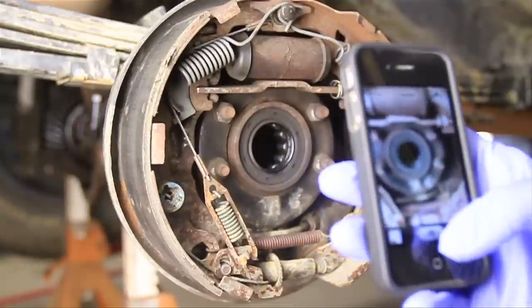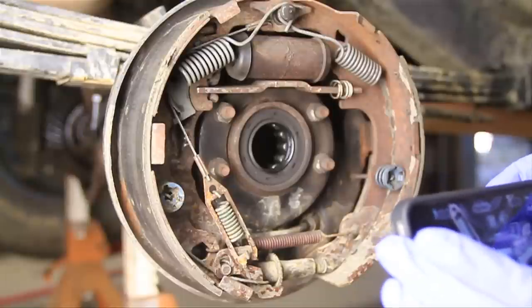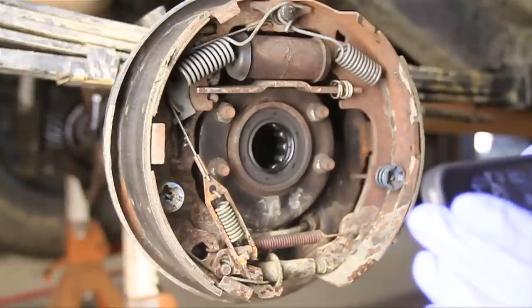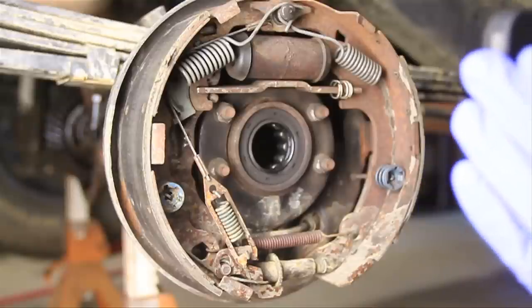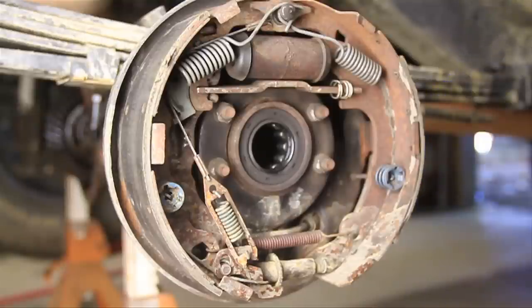The first thing I like to do when working on something complex like this is get out my phone and start taking pictures. The more pictures you have, the better off you'll be, because this is kind of complex and you want to make sure you get all these springs and little pieces back in the same spot. If you don't take pictures, that's highly unlikely.